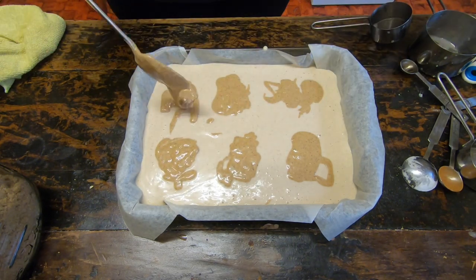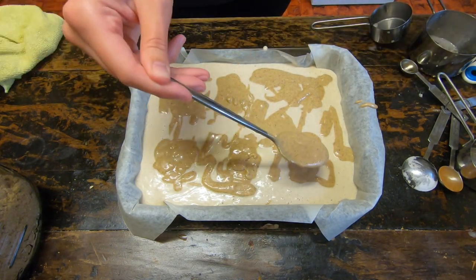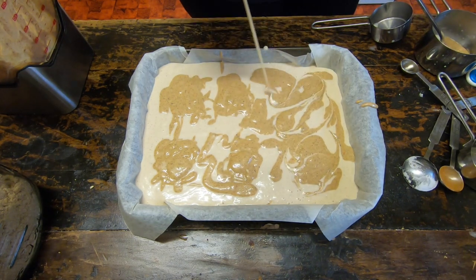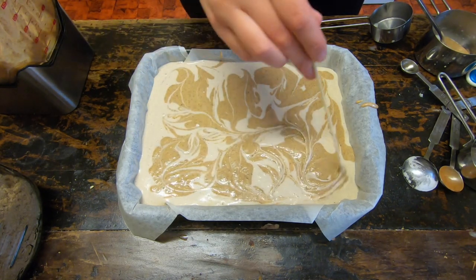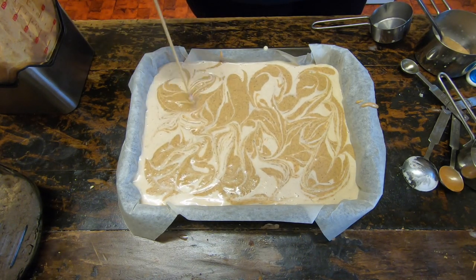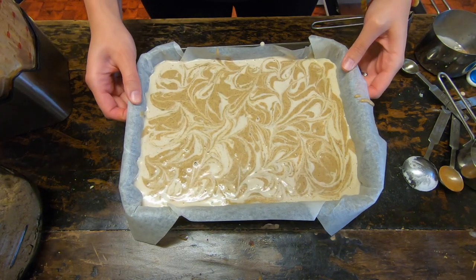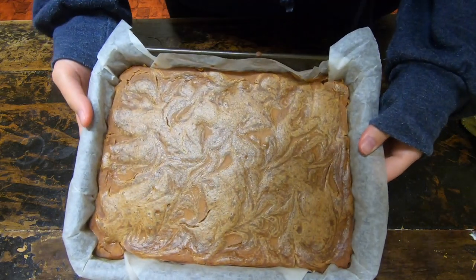Once that peanut butter swirl is all blended, you just dollop it on the top like this. It's really, really fun to do this phase — dollop it all over, and you can also add a little extra if you find you've got some empty space once you start swirling. I used a skewer and just went all over the place. This is probably the most fun part — swirl it in whatever pattern you want. I had a lot of fun mixing it all around. I added a little bit more and then swirled it one more time.